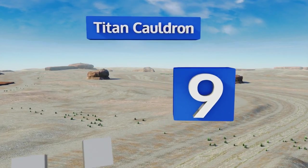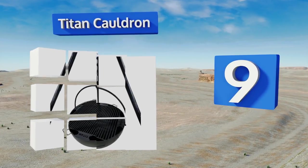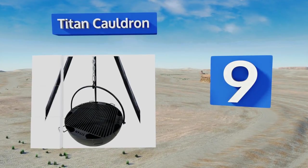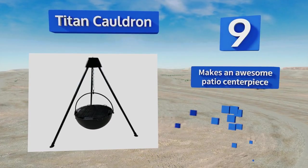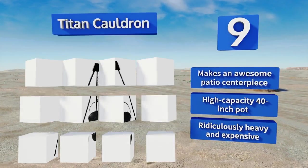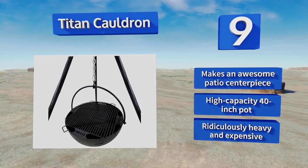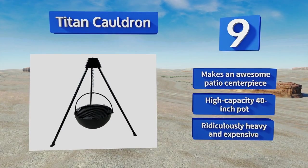At number 9, a true beast of a fixture, the Titan Cauldron doesn't hang over the fire — instead it hangs the fire itself. Designed for semi-permanent installation, this behemoth will add class and functionality to your backyard barbecue. It makes an awesome patio centerpiece and includes a high-capacity 40-inch pot, but it's ridiculously heavy and expensive.